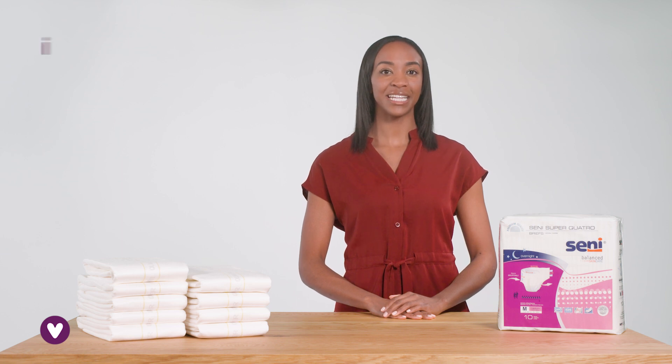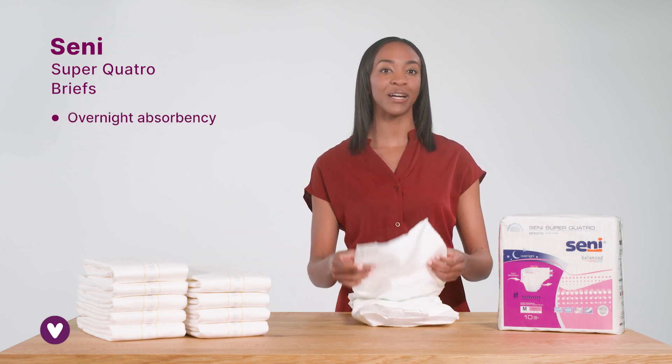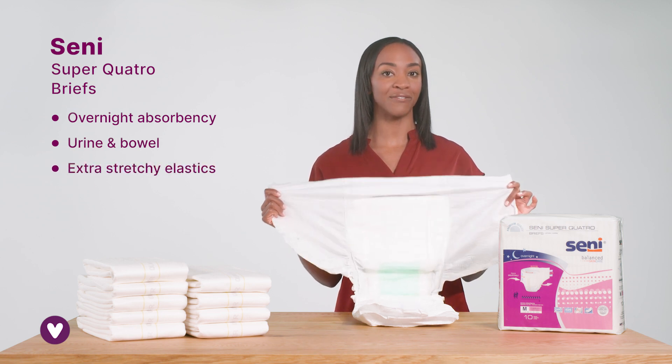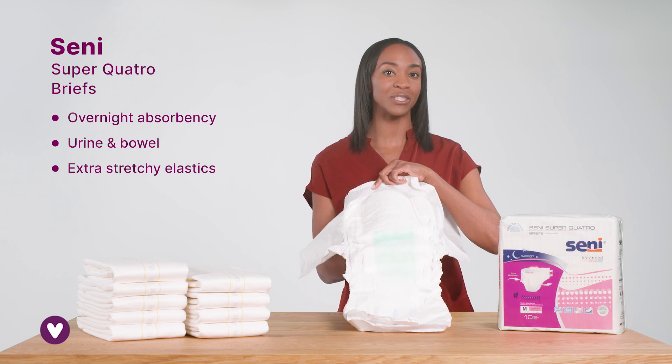Hi, I'm Kiera and these are Cine SuperQuattro Adult Diapers with Tabs. These diapers provide overnight protection against both urine and bowel incontinence. They have stretchy elastics in the back and front, as well as an anatomically shaped core that supports a custom, secure fit.